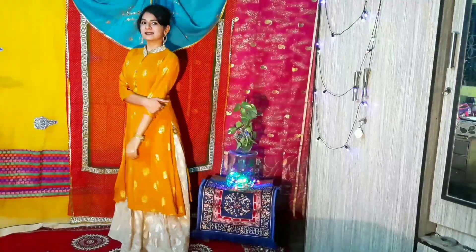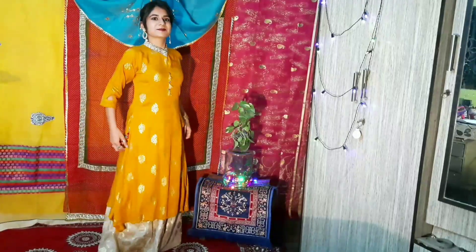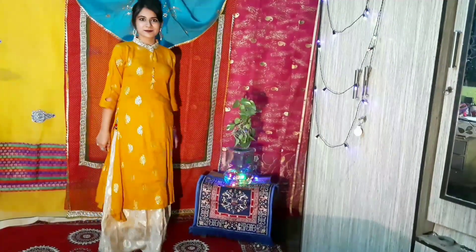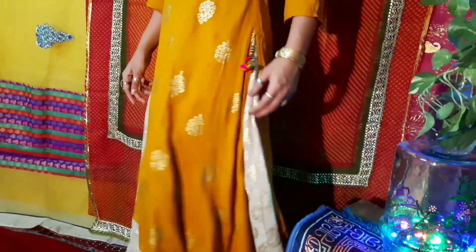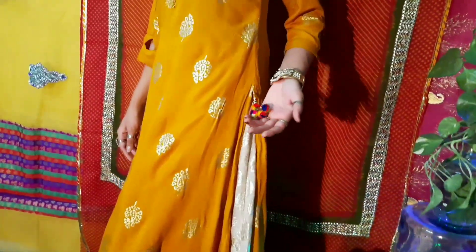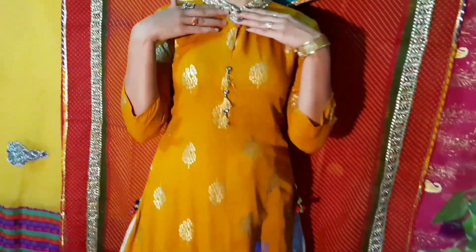Now let's talk about this jute skirt. I found it so elegant and classy. The best thing about it is that you can pair it with any color — any top, blouse, or shirt. If you have a golden or off-white skirt, these colors are very appropriate to wear for the festive season.